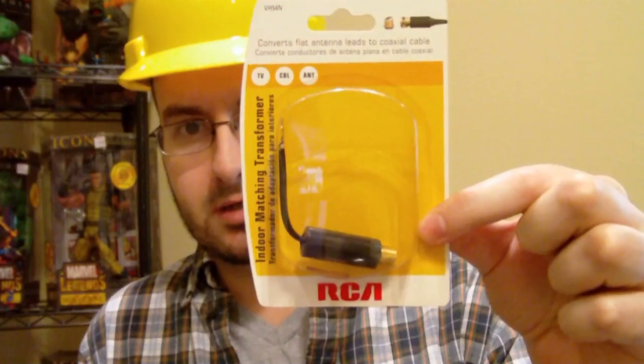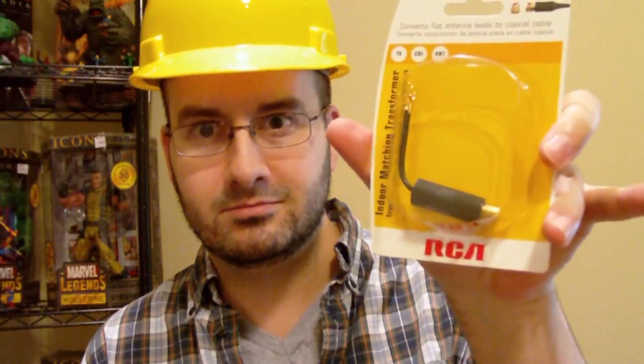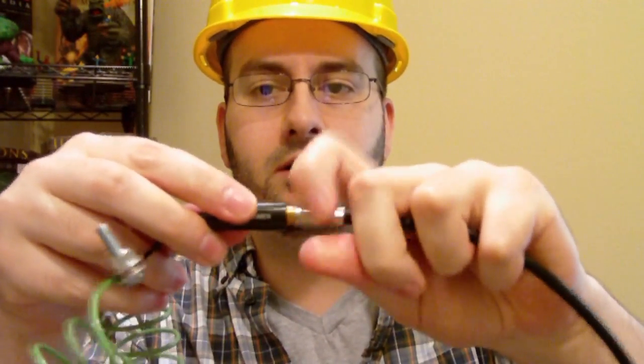At the end, we will connect the coaxial cable to here, and then the other side will go to the TV. This is what it looks like in the box — it converts flat antenna leads to coaxial cable. So if you go to a hardware store and need something to connect, this is an RCA piece. You'll connect your cable wire here and screw it in, then take the other side and screw that to the back of your TV.